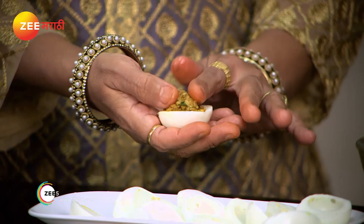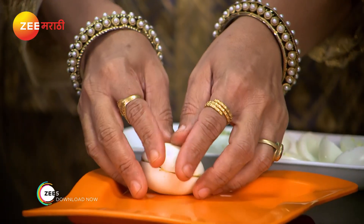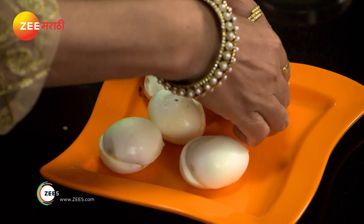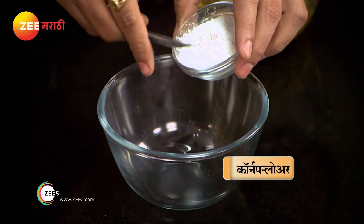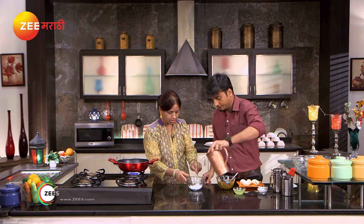We are going to close it. We are going to be prepared with the onions. We are going to paste it with corn flour and maize, and we are going to mix it with water.